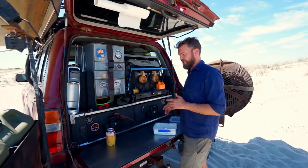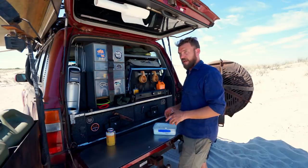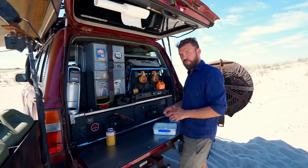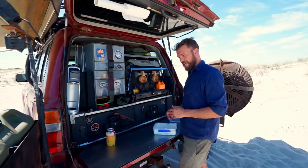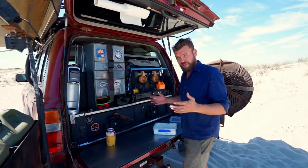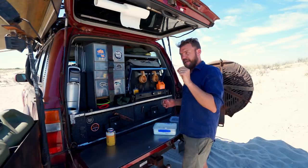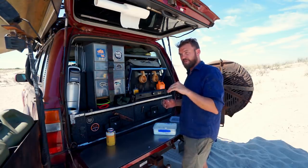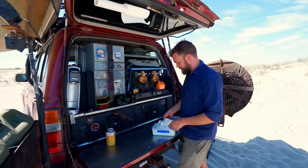If you don't have buttermilk, there's a really easy way to make it: simply add two tablespoons of lemon juice to one cup of normal full-fat milk. Then add two tablespoons of salt per cup — use cooking salt or kosher salt if you're in the US. That defines the grain size. If you use normal table salt you're going to over-salt it.